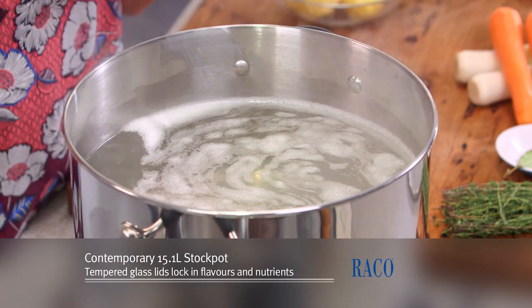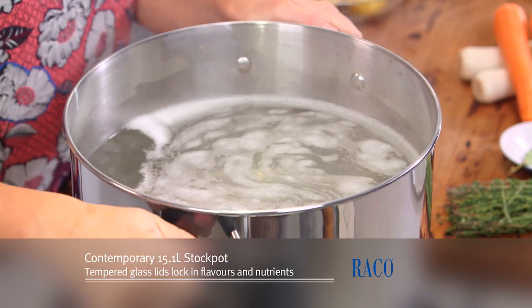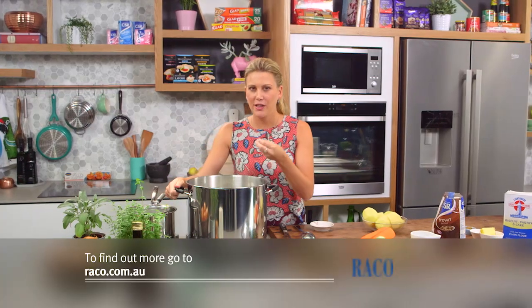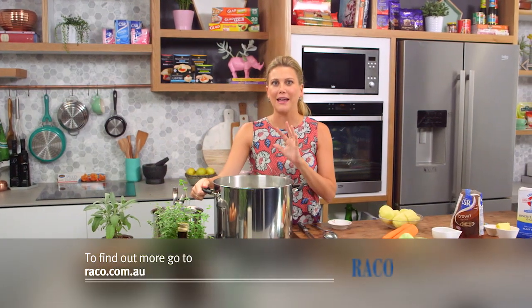First of all you've got to get yourself a big pot, just like this stock pot. We do this because everything is cooked in the pot, including that beautiful stock — I don't throw away anything, I actually freeze the stock once I'm done.